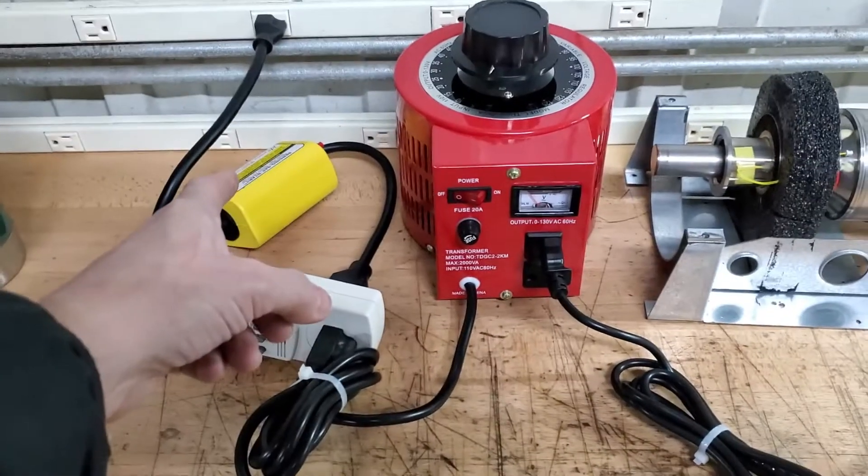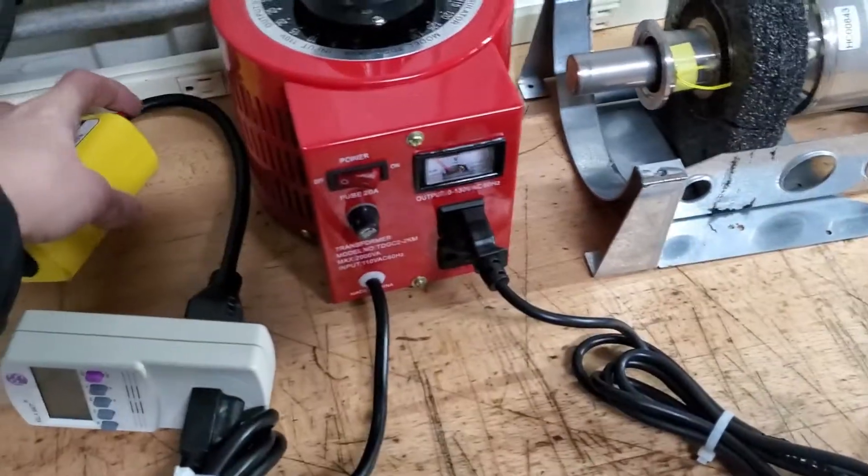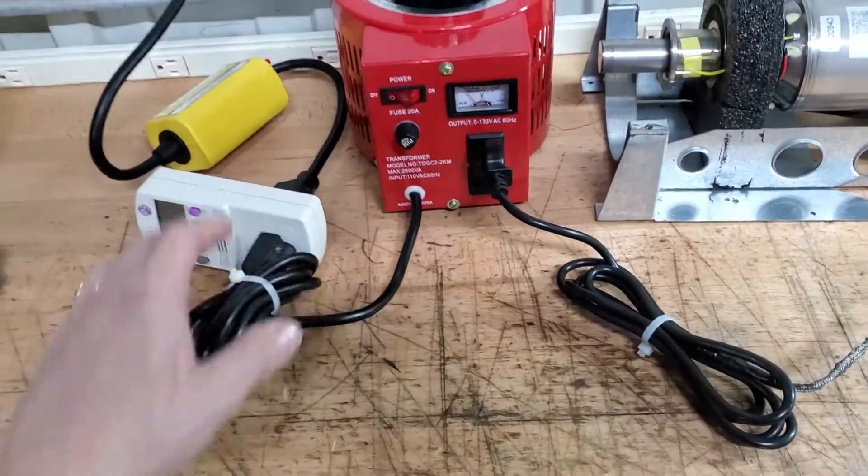First, plug the yellow box into the wall without having anything attached to it and push this red button to reset it. Then put the wattage meter onto it.